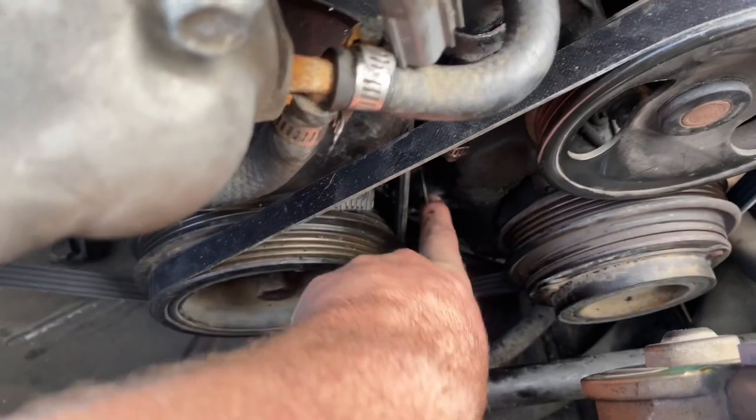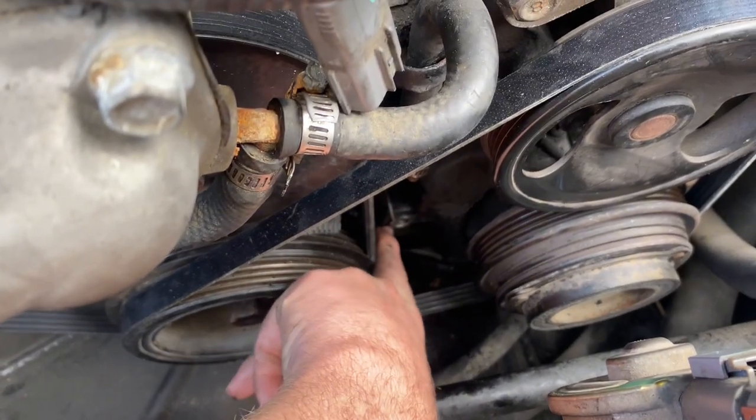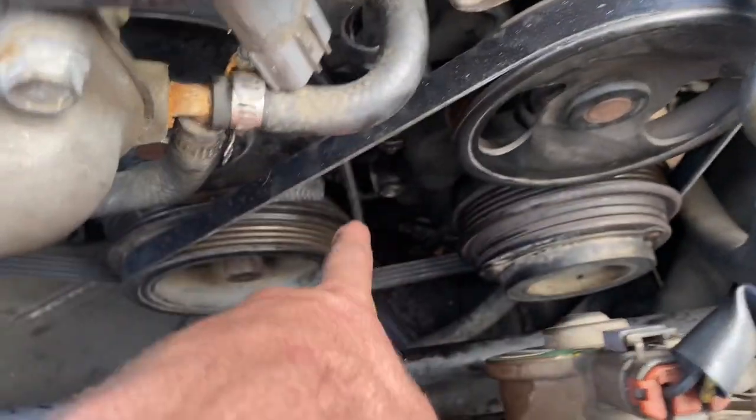We're changing out the crank position sensor - it's right here. Got a new one, by the way it was like 90 dollars - probably could get one cheaper somewhere else. I jacked the car up because I can't get to it from the top. You can see that hole right there - that's where the crank position sensor goes.